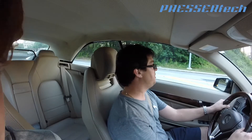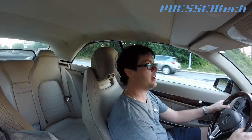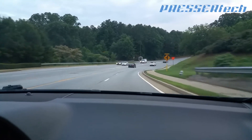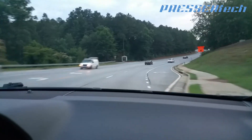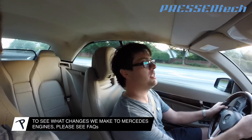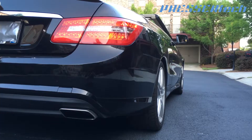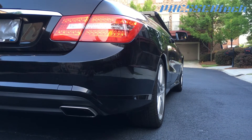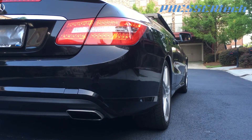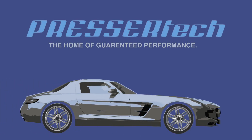It takes time building these files — it's a custom file for every customer. We changed the spark advance, eliminated the speed limiter, and increased the rev limiter. The car is alive now!